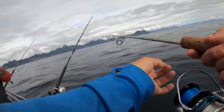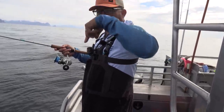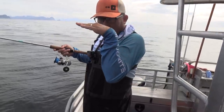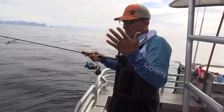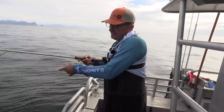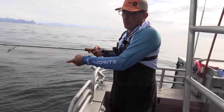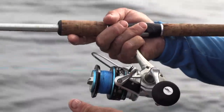Just dropping this bait down - it's a squid with a big 12-ounce lead. You drop it all the way down to the bottom, pick it up, and it's got tons of action. It's going to look like a live squid or octopus down there. Yesterday, a lot of the big fish caught had octopus in their stomach, so I'm trying to match the hatch and catch a big one.